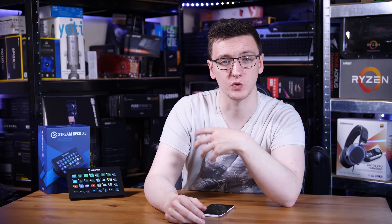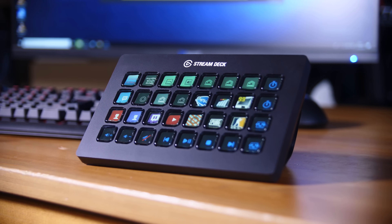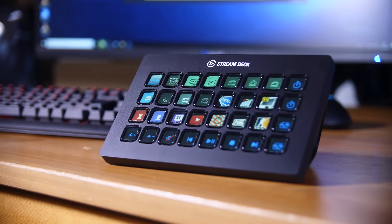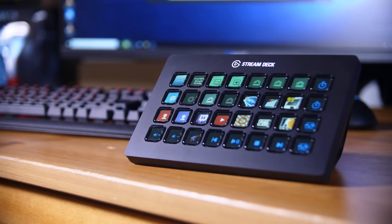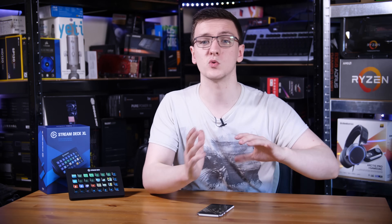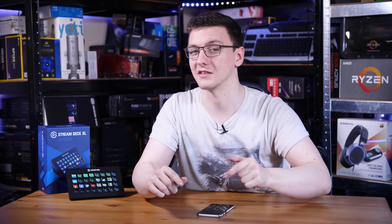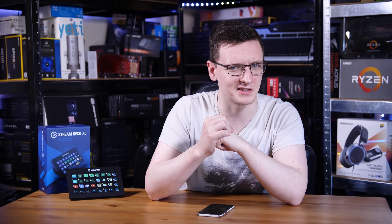I'm not a pro streamer — I'm more on the YouTube side — so if you are a pro streamer, I would love to hear your thoughts in the comments down below about this, especially if you already have a Stream Deck and you're considering upgrading to this. Would the extra buttons actually be useful to you? Is it something you're looking at because it's more flexible? Or do you not have any Stream Deck products and you're just not interested? All of that I'd love to hear in the comments. If you want to check out pricing, feel free to take a look at the link in the description, because pricing does vary.